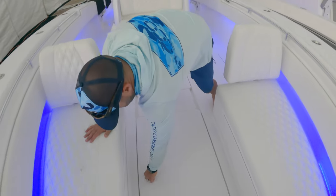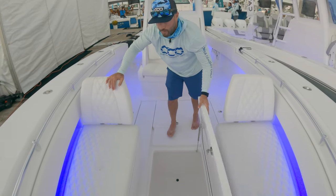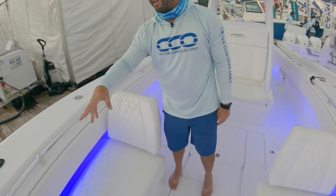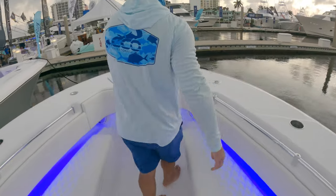Take a look at this huge box up at the bow — on a 33 you have tons of room. Excellent finishes, as you see with all the Invincible boats. Rod holders all around, integrated cup holders, and your anchor locker up at the bow.